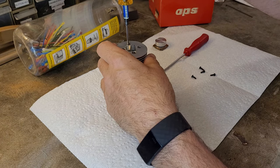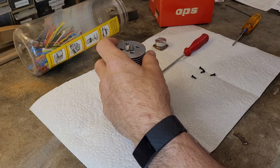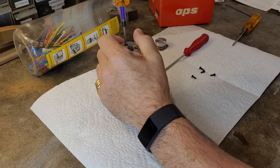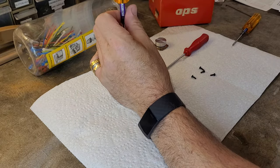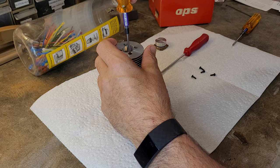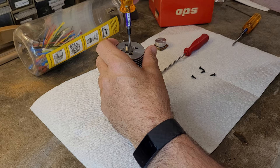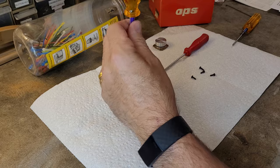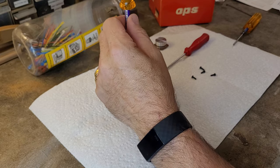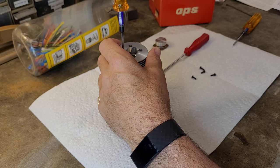I wonder if these are 2.5 millimeter — let me see. 3/32nd is what's going to be proper for these head bolts here. I'm not even sure if I've ever had this engine all the way apart. I don't really remember ever checking out the insides of this engine. It's an older engine. Very interesting carb on it as well, which we will discuss here shortly.